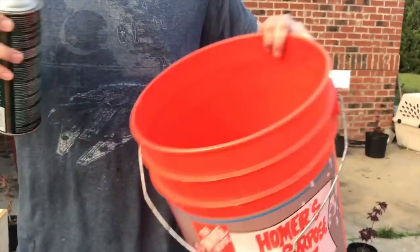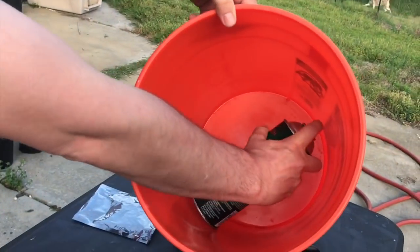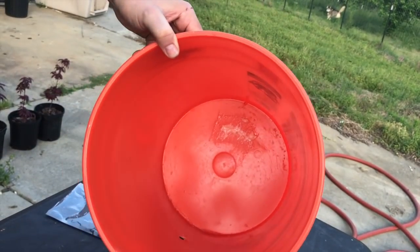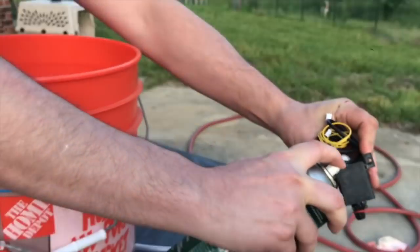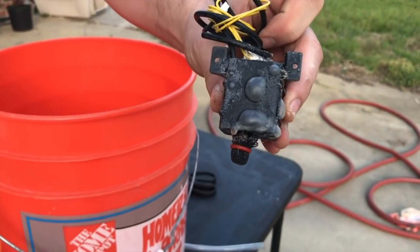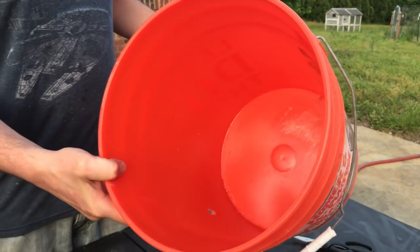Now we spray the 3M90 adhesive — you've got to hold the can at about 90 degrees. You can see it's bubbling over a bit. Just let it sit for about 30 seconds to a minute and a half. Then we're going to take the bottom of the pump and spray a little bit on there too — get it good and fizzing. You can see it's bubbling. Just let that sit for about 30 seconds to a minute, same as we did with the bucket.